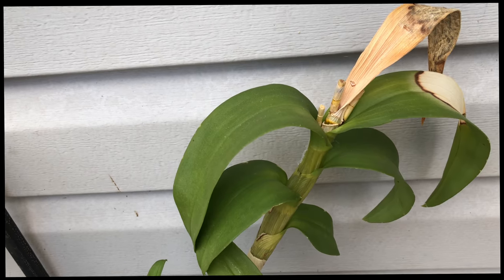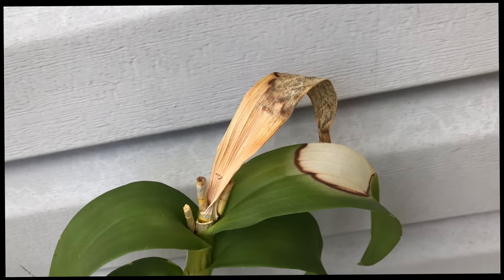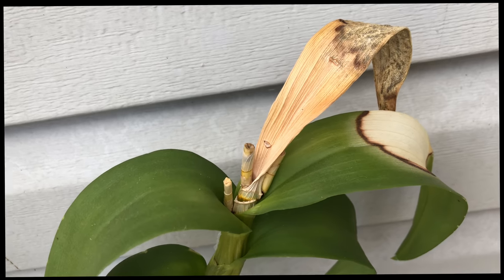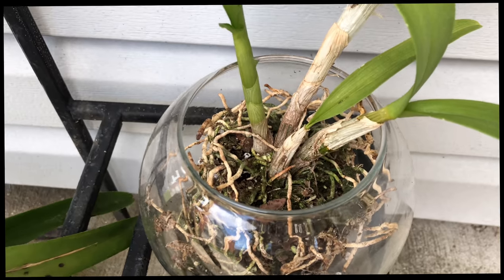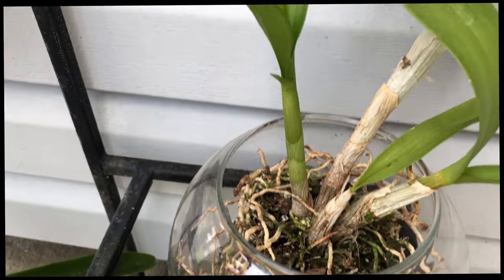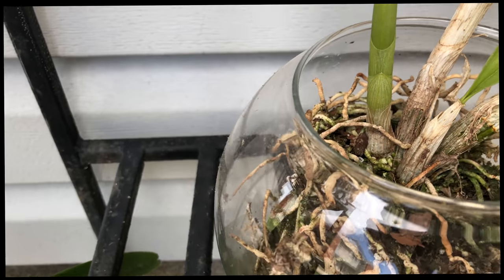I'm hoping she is finally dead. She received a lot of sunburn, and the sun doesn't even shine that bright over here. Please tell me she's dead.